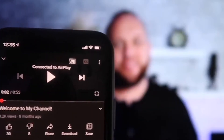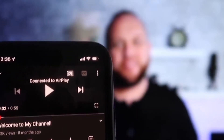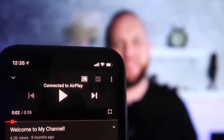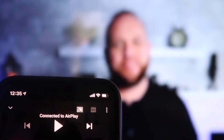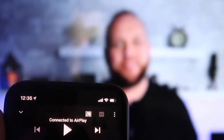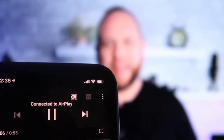Here's the beauty — once connected, I jumped over to the YouTube app to play one of my videos. With the phone in vertical mode, it's already playing in landscape mode on the screen. I don't have to tilt my phone — it automatically detects and puts it in landscape mode. And the volume comes out of the TV instead of the phone, unlike some third-party applications.